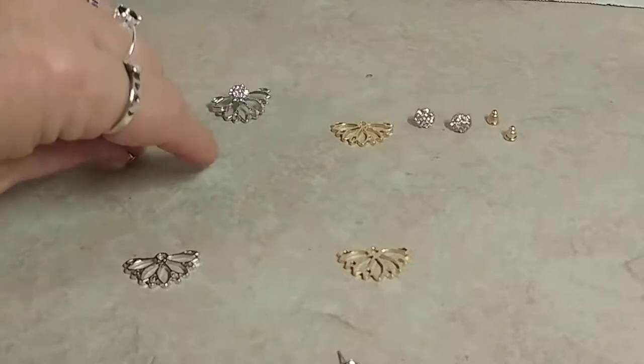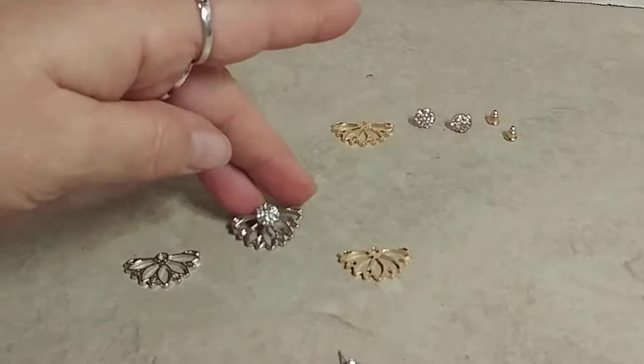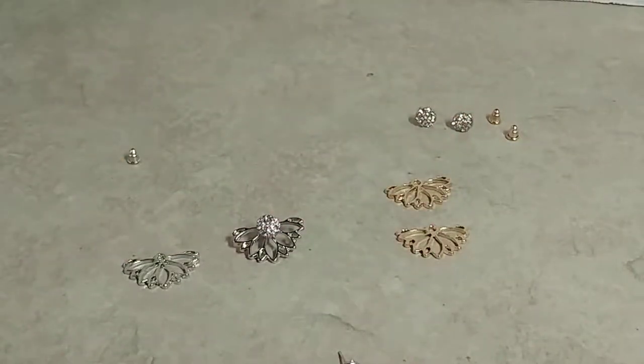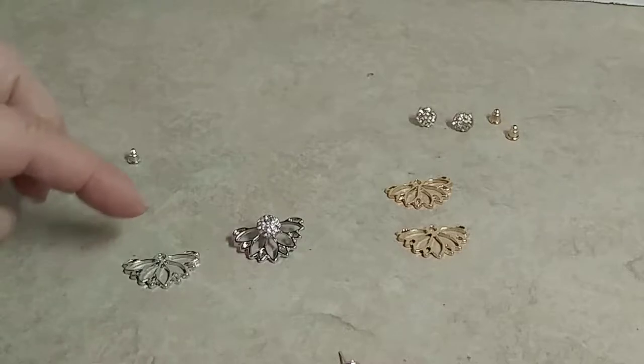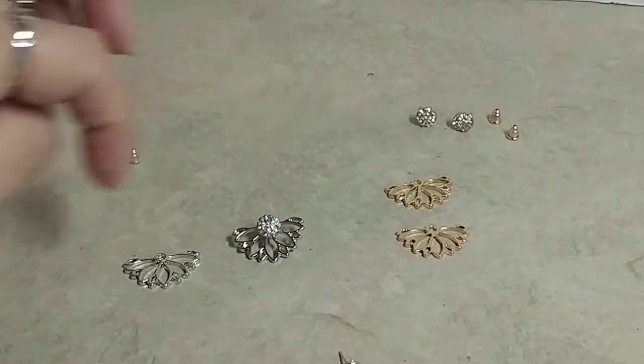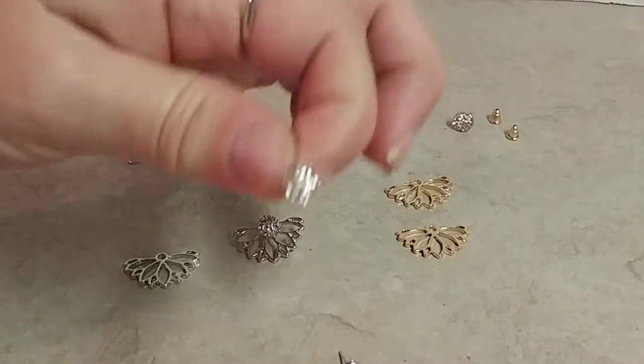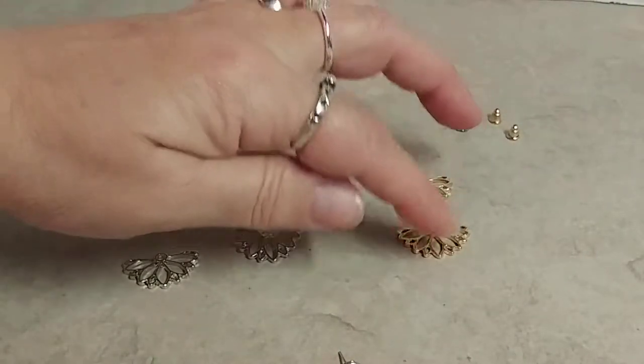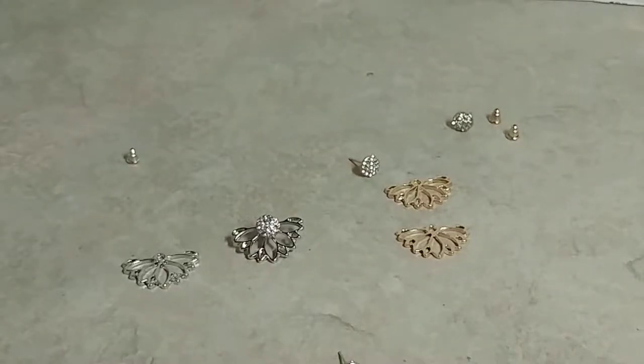You get a set of silver and a set of gold, and it's a two-pack, but actually you end up with a four-pack because you can mix and match, or you can just wear the front earpiece by itself without the lotus flower if you wanted.